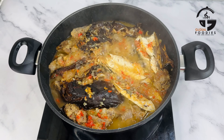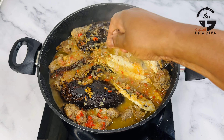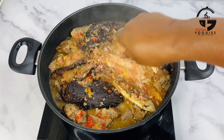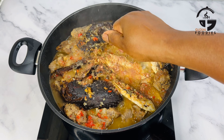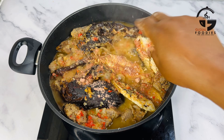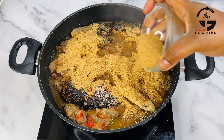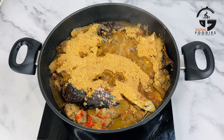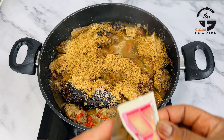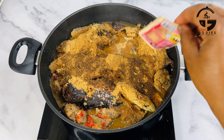A few minutes later, I'm adding some seasoning cubes — I'm using crayfish seasoning cubes. Now I'm going in with some ground crayfish. I also added some local spices and some pepper soup spice, which is a must-add for that pepper soup taste.